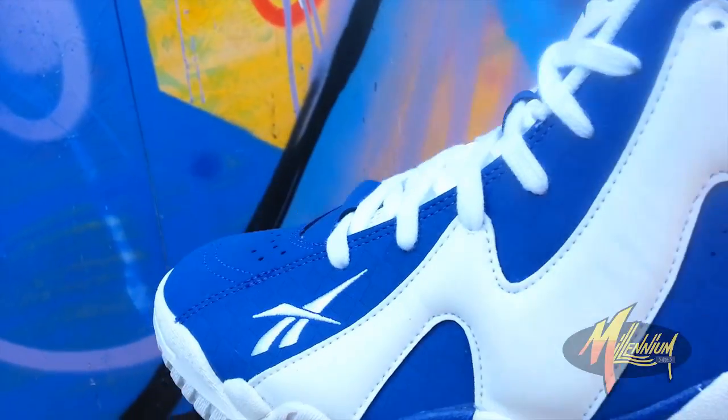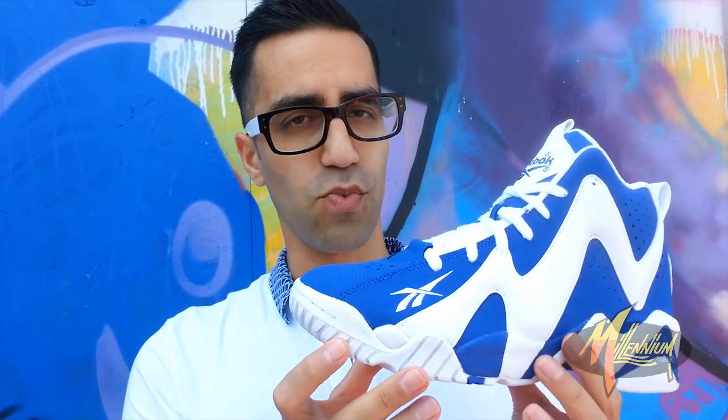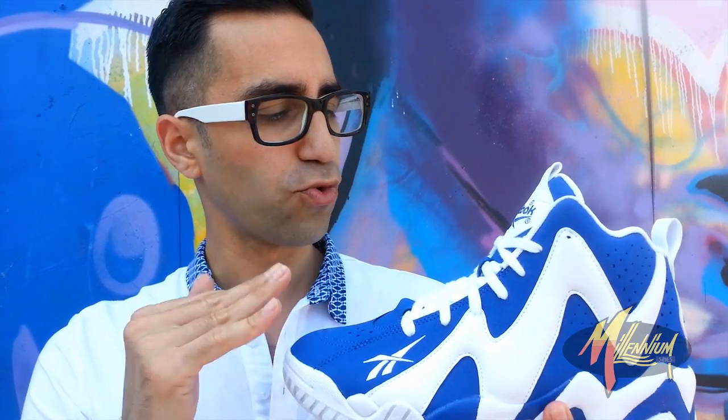Clean. I love this. I got to be honest with you — of all the Retro Plus colorways we've seen of the Kamikaze this year, I think this is the cleanest one I've seen. This just wears really well. Very fresh execution. We love what Reebok is doing. This is Mickey from Millennium Shoes. Thanks for tuning in. We out!